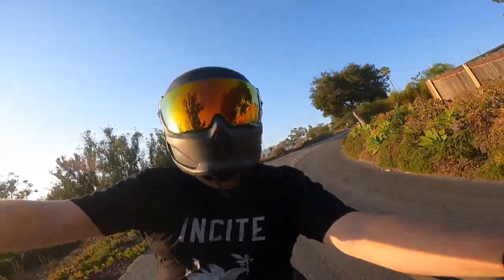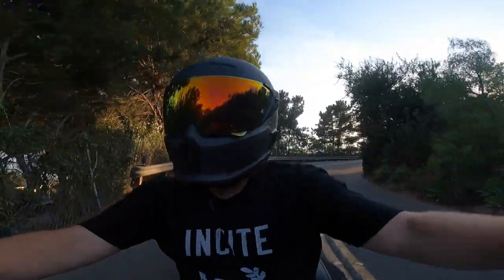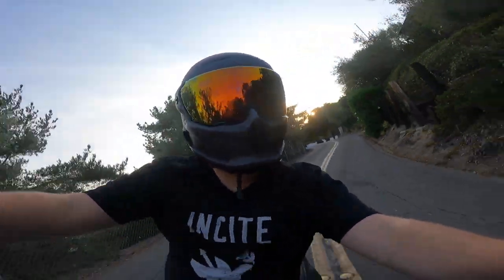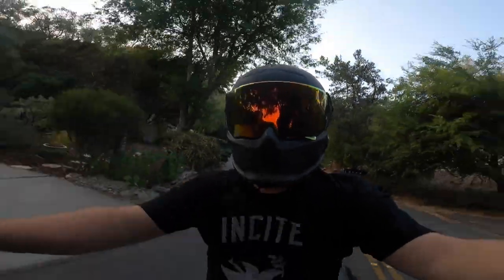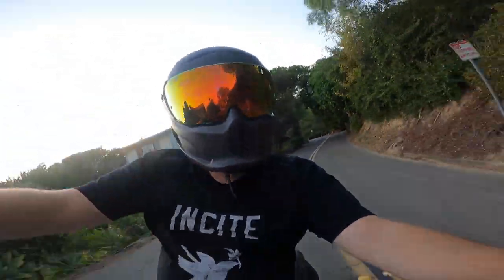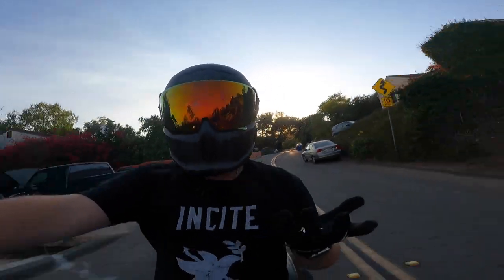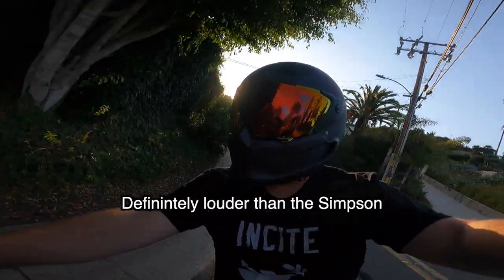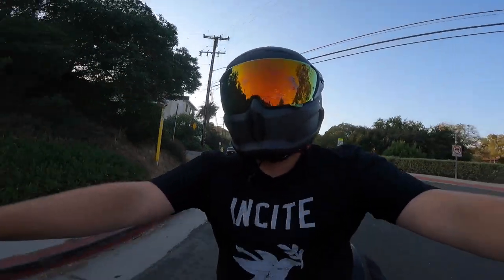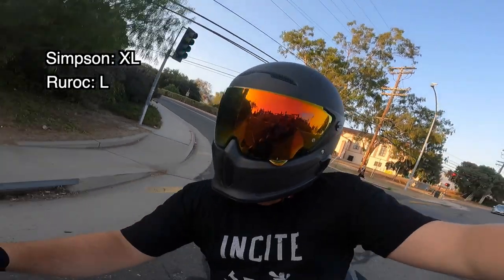Alright, we've got the Ruroc on now. You saw how quick that was to get on and off — still has to be my favorite feature. That buckle you just can't beat it — it's the easiest on-off system for a full face helmet ever. On a group ride with people waiting on you, it makes it super easy. You can hear the sound difference in this one too. Comfort-wise, I think this one is a little bit roomier for me — I'll throw the sizes on screen.